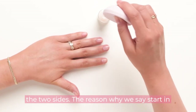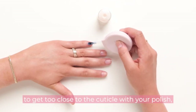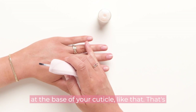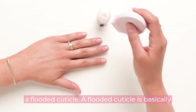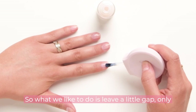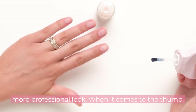The reason why we say start in the middle of your nail is to avoid a flooded cuticle. A flooded cuticle is when you try to get too close to the cuticle with your polish and it ends up creating a little pool or puddle at the base of your cuticle — that's a flooded cuticle. It's basically the number one giveaway of an at-home mani gone wrong. So what we like to do is leave a little gap. Only you will notice it, but it will definitely make your polish look way neater and gives it a much more professional look.